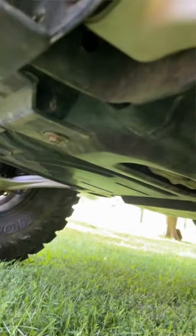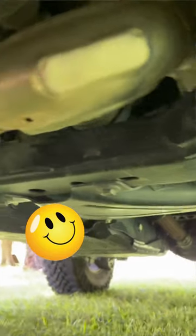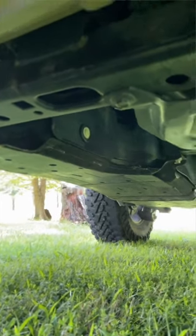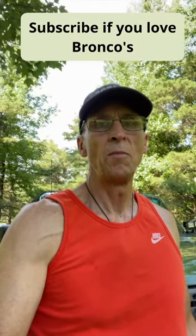It's got a bash plate for the engine, a bash plate for the stabilizer bar, a bash plate for the transfer case, a bash plate for the fuel tank, and there's a couple of flat bash plates to protect the back tow hooks. So Ford did a great job on protecting the underside of the Bronco.